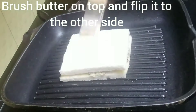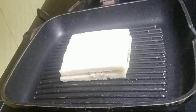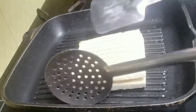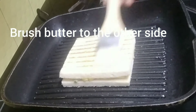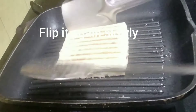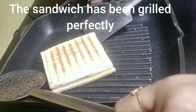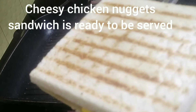Apply some butter on top of the bread and flip it to the other side very slowly. Brush some more butter on the other side so the sandwich doesn't dry out. Flip it again slowly. The sandwich has been perfectly grilled. Our cheesy chicken nugget sandwich is ready to be served — serve it hot!